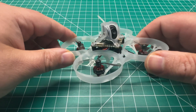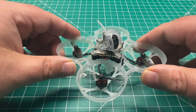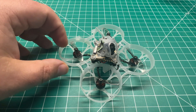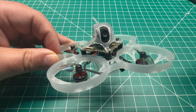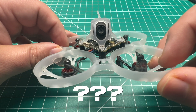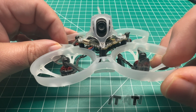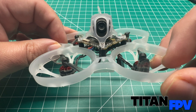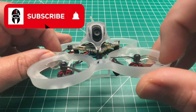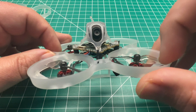Welcome back to the channel guys. Today we're revisiting the HD0 Mobula 6 — or Mobula 7. As always, I'm Jeff your host with Titan FPV. If you can, guys, go ahead and take a quick moment to click that subscription button and click that notification bell so you'll be notified when I upload all new content.